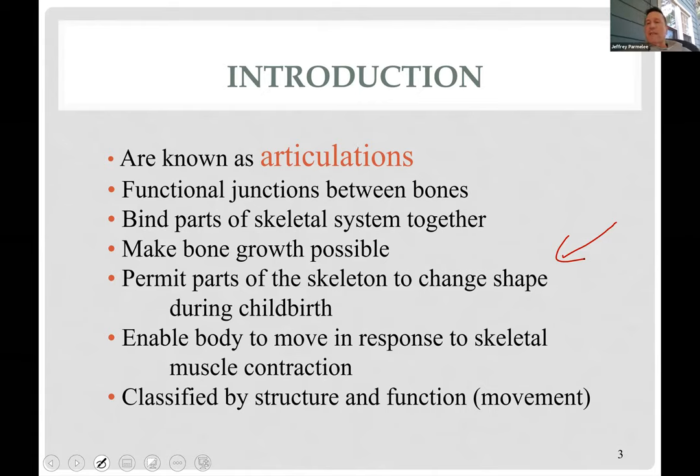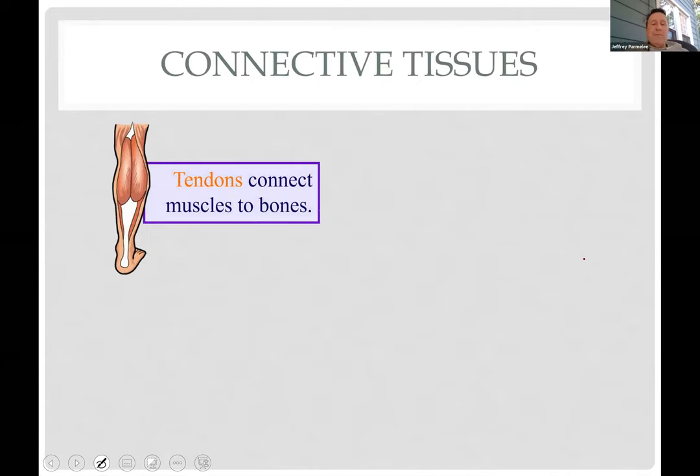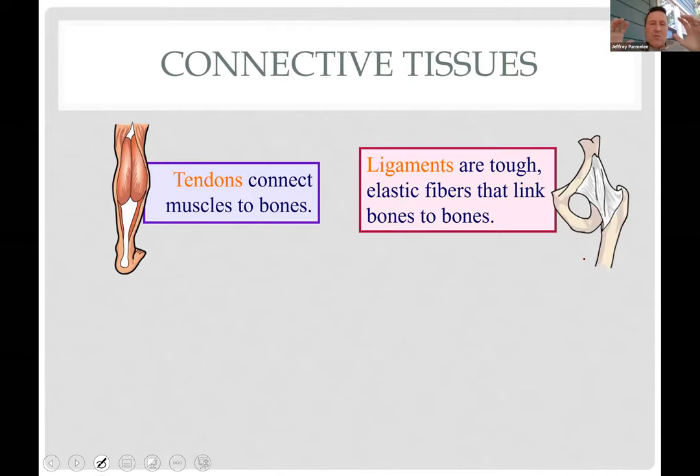We'll classify joints two ways: by amount of movement and by the anatomy of the joint — there'll be multiple choice questions on this. First, terminology: when muscles attach to bones, that connection is a tendon. Ligaments are made of the same dense regular connective tissue — tough collagen fibers with some elastic fibers, not many cells, and avascular — so they don't heal very well.